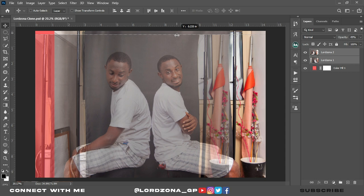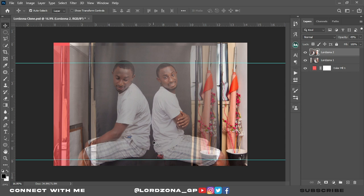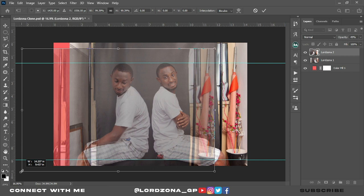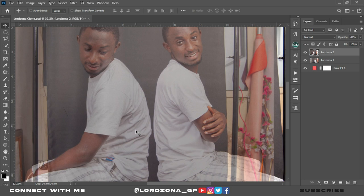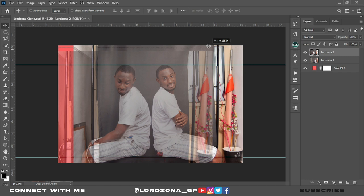Let's bring down the ruler and make sure the two images are in the same position. Place one ruler at the head of LordZona 1 and another ruler at the bottom of LordZona 1. We'll use LordZona 1's height to fit LordZona 2, so these two different images are in the same position and will look like identical twins standing together, maintaining the same height.